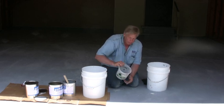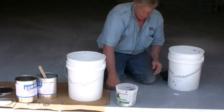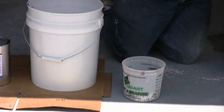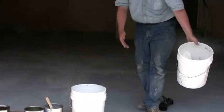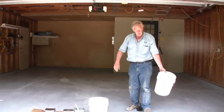There we go — got our mix all set to go. Now, these chips I have, I can sweep those up, but as I'm throwing them, if I get some by my feet and just roll over them with the epoxy, they'll just disappear.